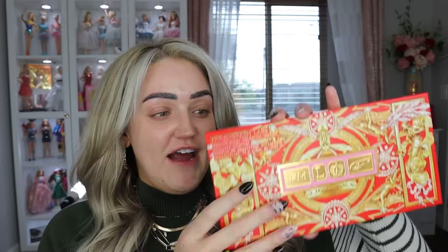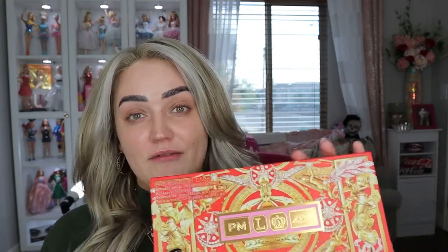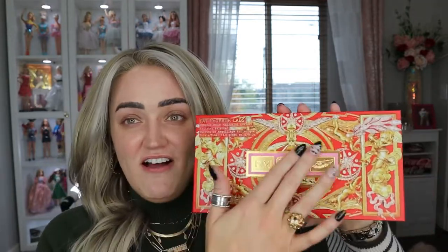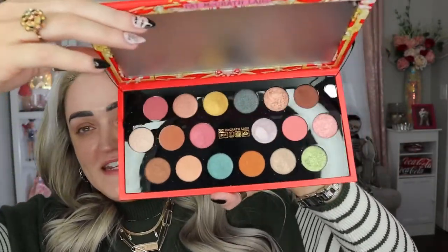I'm using the new Pat McGrath Mothership Mega Celestial Odyssey — her new holiday palette. Compared to last year's palettes, this is a significant upgrade. Last year's was basically a cardboard box with stickers slapped on — I could literally peel them off. This one is weighted, has a big mirror inside, and all these beautiful shades.